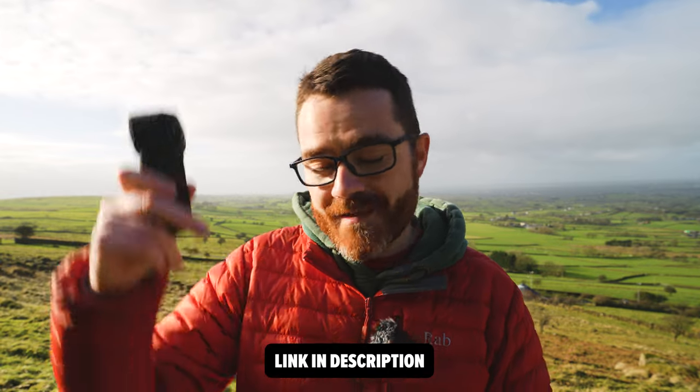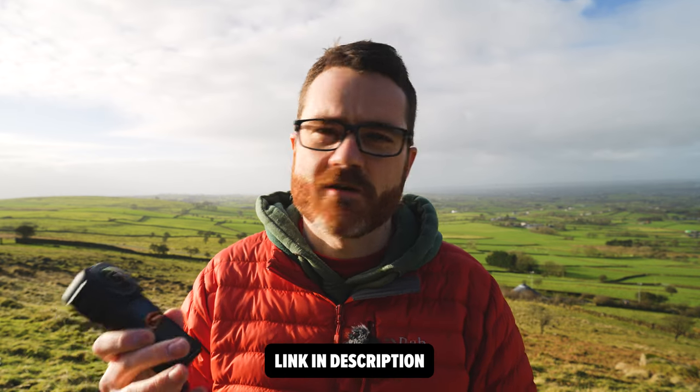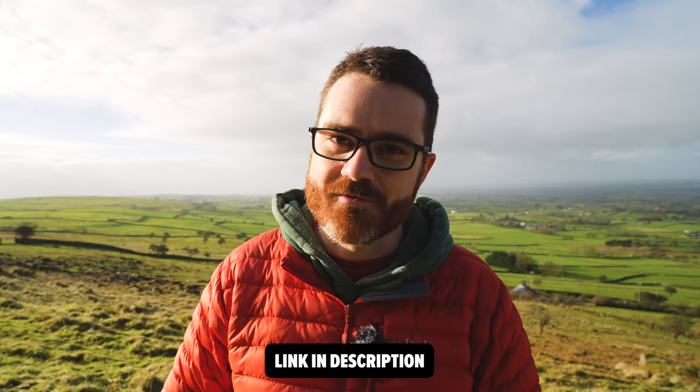If you'd like to get your own, there's a link down in the description. And if you buy through that link, I think you get a free selfie stick or a case or something like that from Insta360. Okay, and back to me on that chilly summit, enjoying the last light of the evening.